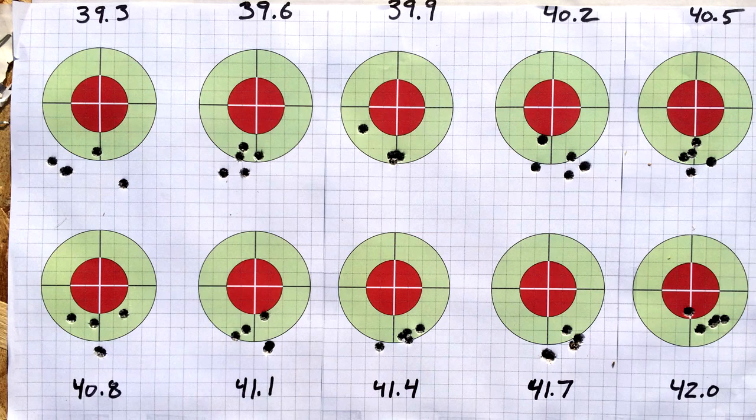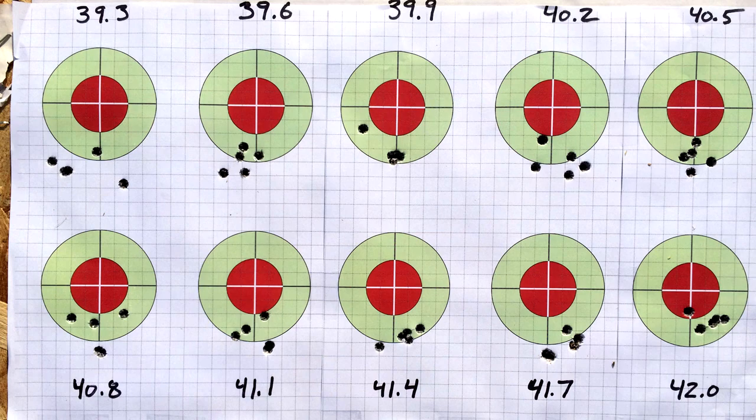This is not a reloading 101 or a rehash of your various YouTube videos. Optimal charge weight — it's Dan Newberry's method that many of us have used. In fact, a lot of the loads we're using were developed using OCW, and it works for a lot of folks.